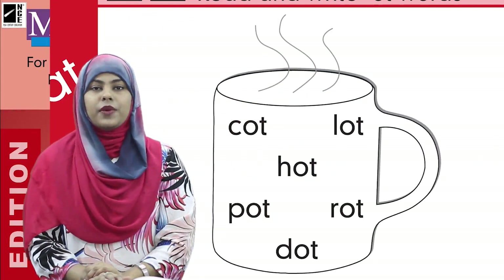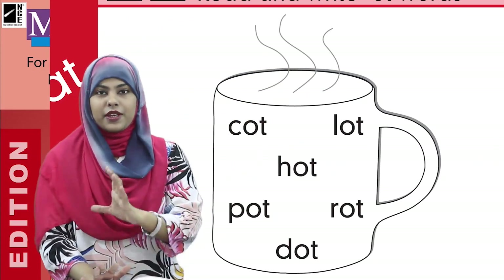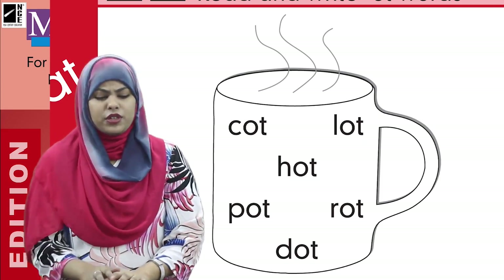Now look at the picture, kids. We have a big mug — this is a hot cup. We have a hot cup of coffee or tea.